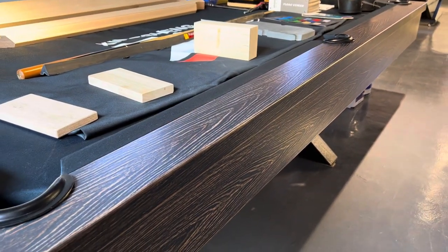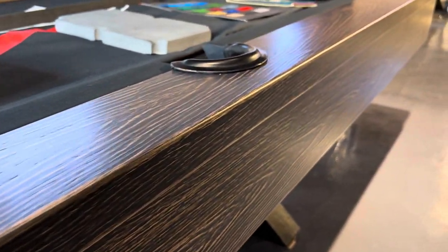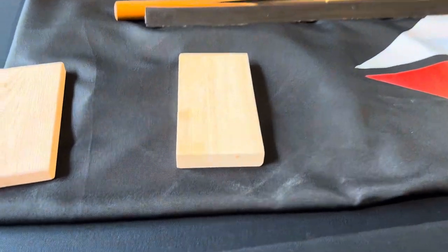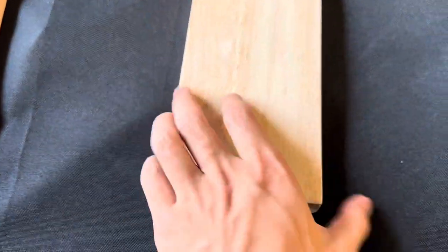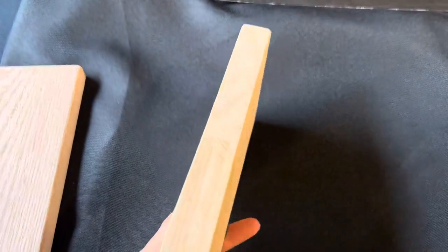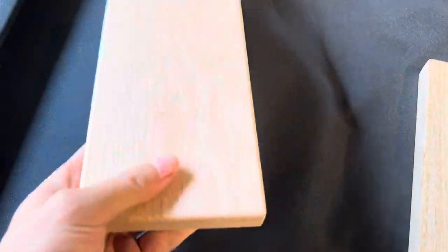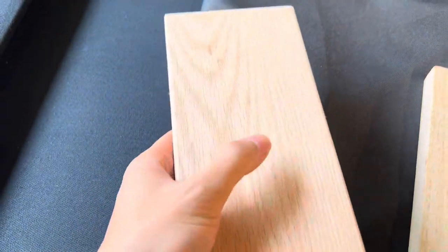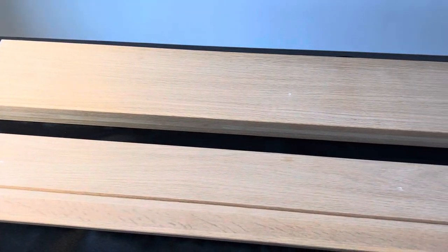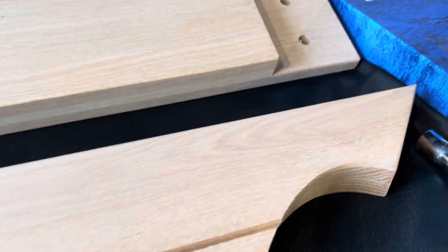About handrails and sideboards: many other build-up suppliers say they use solid OAK material, but in fact they use finger joint wood with OAK veneer. We use real North American OAK solid hardwood for handrails and sideboards. It makes rubber cushions get better elasticity and a more professional sense of play.